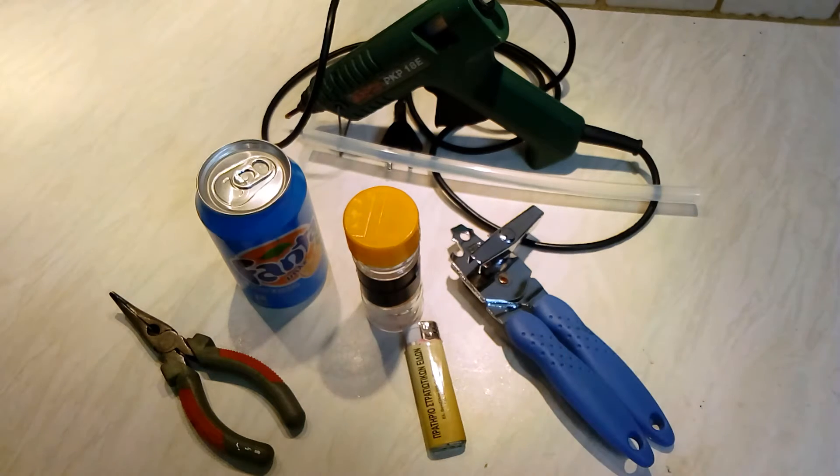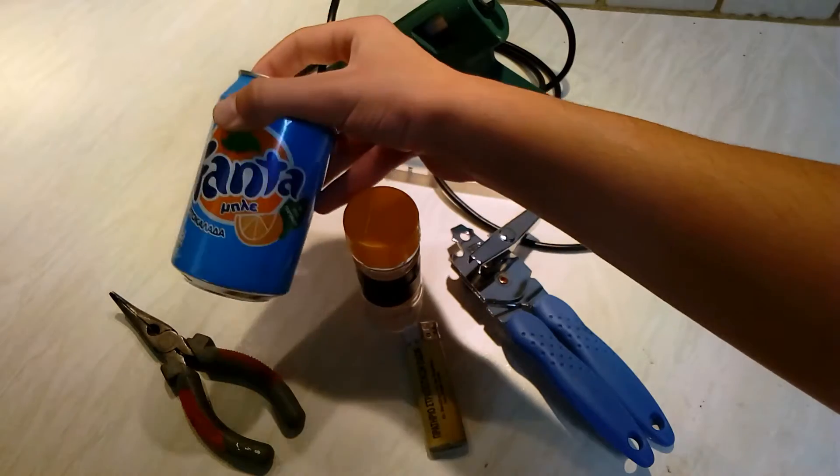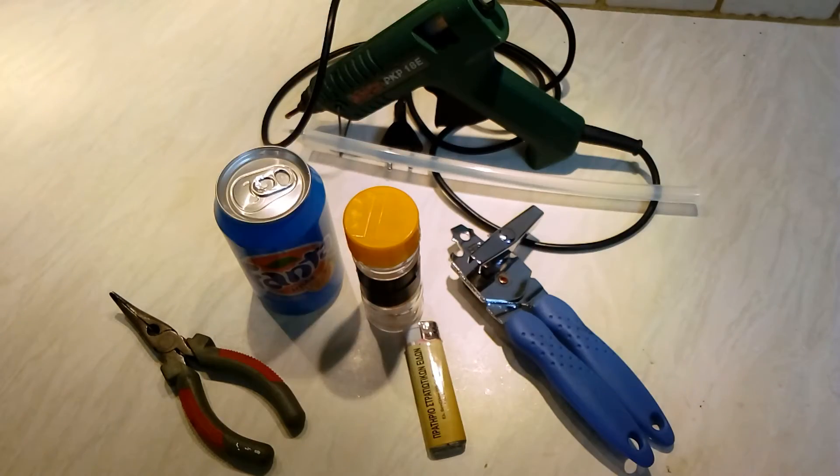Hello guys, AragalScout here, and today we're gonna see how to make a secret safe from a soda can. Stay tuned!